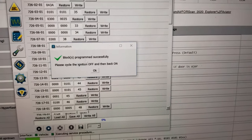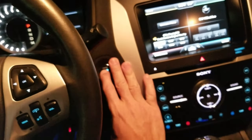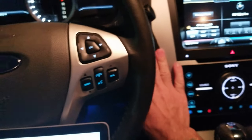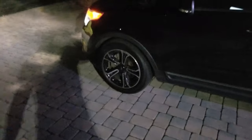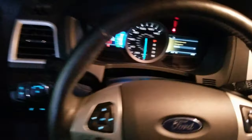I hit OK, turn off the ignition, then turn it back on. That should take care of the double honk. I exit the vehicle with the key in my pocket and close the door — no double honk! Now let's see if I can get the side mirrors to auto-fold.